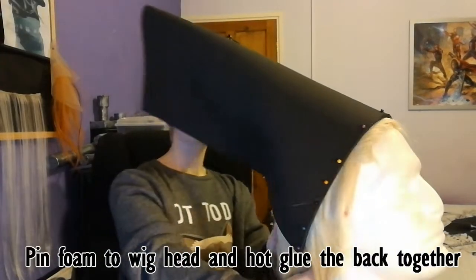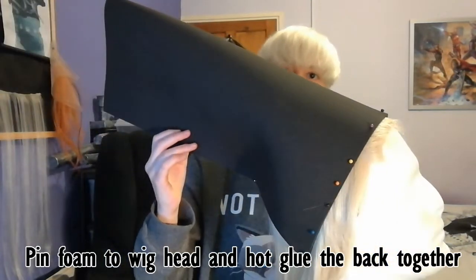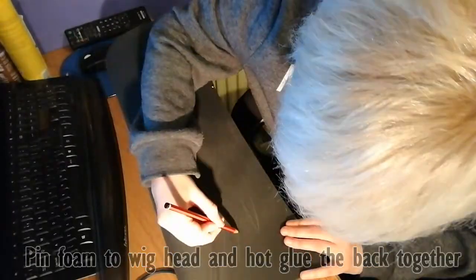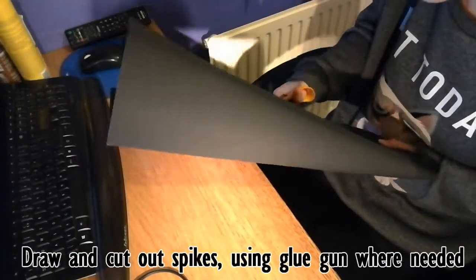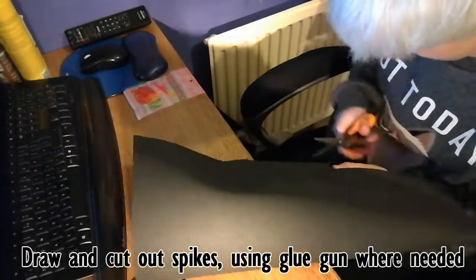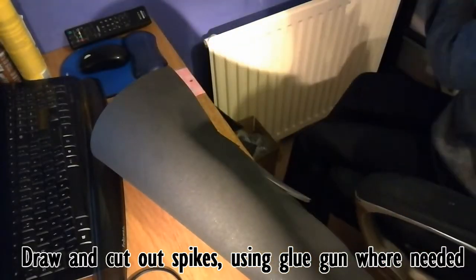Okay, so first I wrap the foam around the wig base using pins to secure it to the wig head, and a safety pin to clip it around the back. I then use hot glue to just glue the foam together on the back. You can see I'm drawing on the spikes in pencil and then cutting out the shape with scissors. I also used hot glue whenever needed to glue it together more securely.